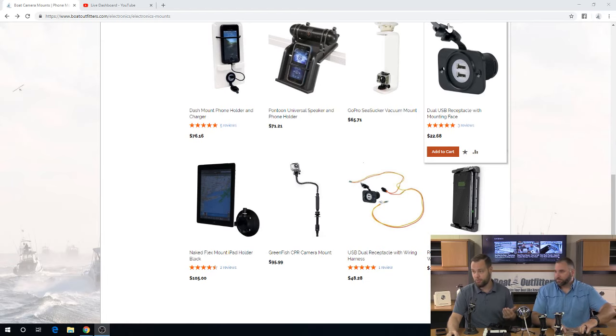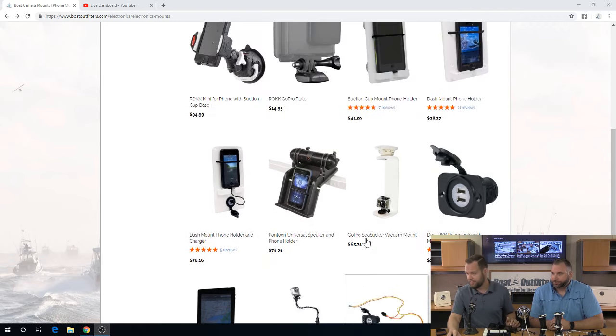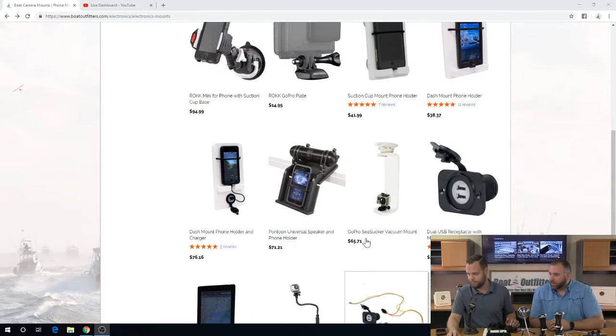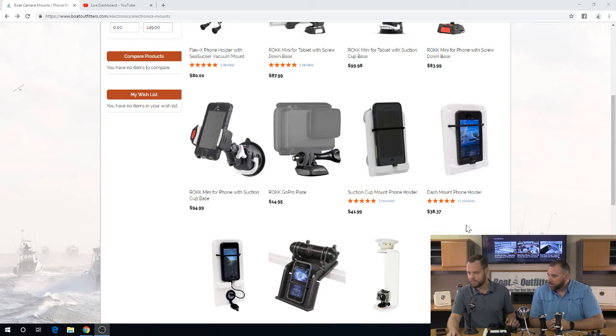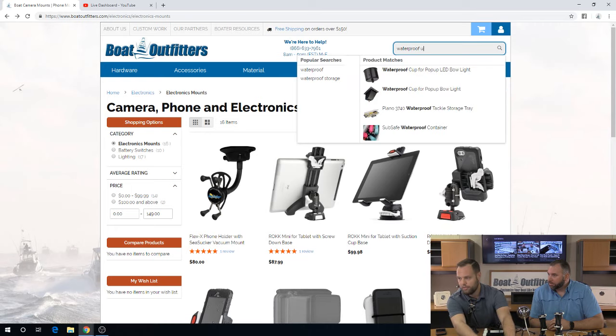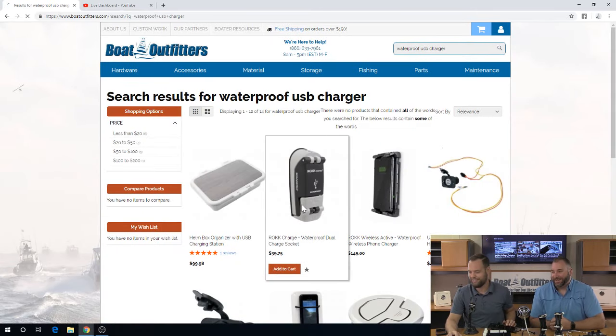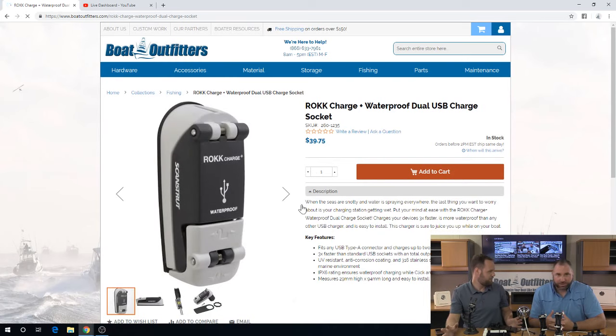The standard dual USB with the flip-down cover is $22 without the wiring. You can buy the wiring harness separately for an additional $20-25. The waterproof ScanStrut model with the sealed cord feature is $39. So you're about $15 extra — roughly double — but still small relative expense, certainly for a boat.